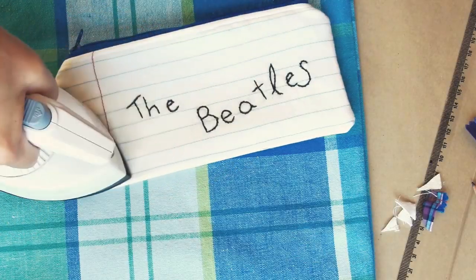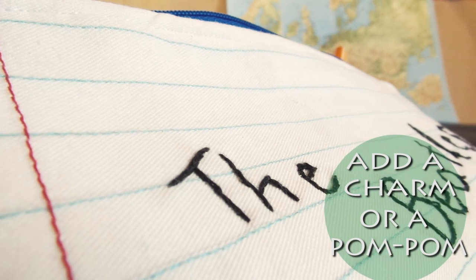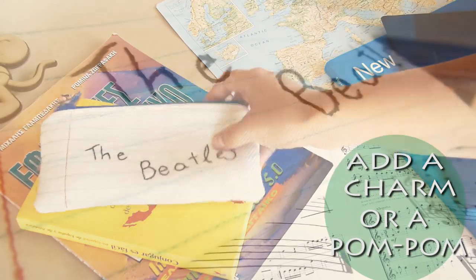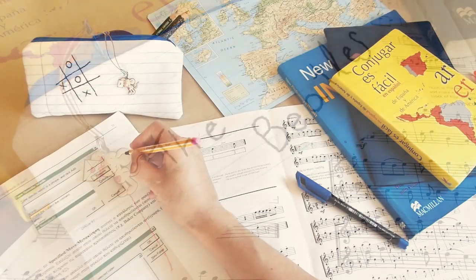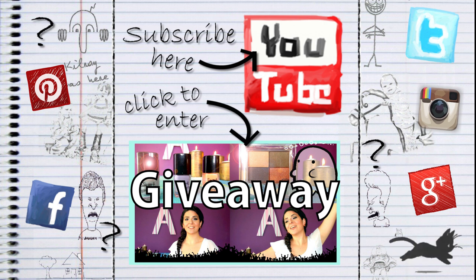Hope you liked this video, and even if you don't like to sew, hopefully you got some inspiration to DIY something. I know going back to school can be stressful, but crafting and sewing always worked very therapeutically for me and I definitely recommend giving sewing a try. When you're stressed it helps to concentrate on the positive things, so let me know in a comment below what is or was your favorite thing about going back to school. Thank you so much for watching, I'll see you again next Friday with another video — Sailor out!